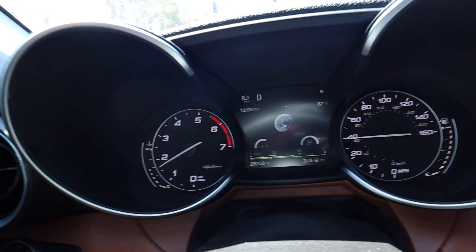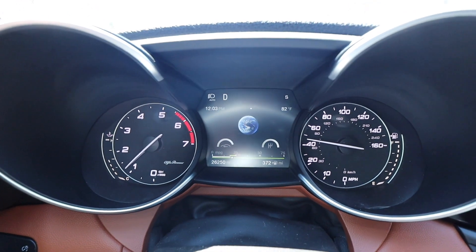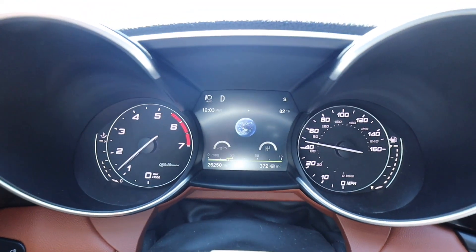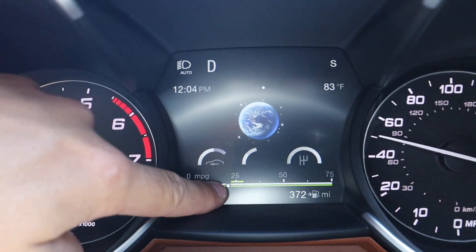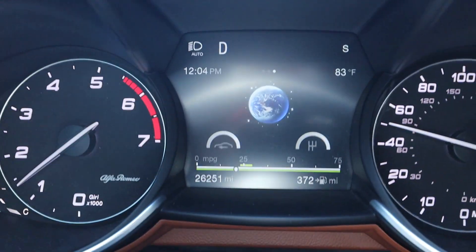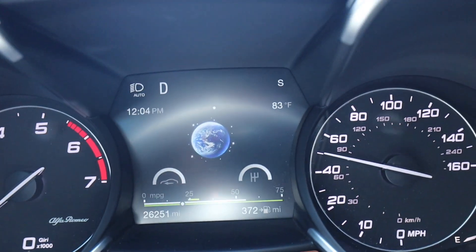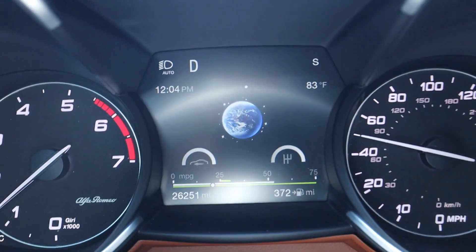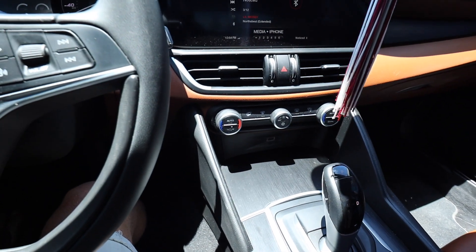As the bar goes across, the little dot is my average for this entire trip. Trip A is what I have it on, showing I'm getting roughly about 21 miles per gallon. The little green line on top of the long green line is your average for this trip, and as you continue to accelerate or decelerate you'll see that bar move.